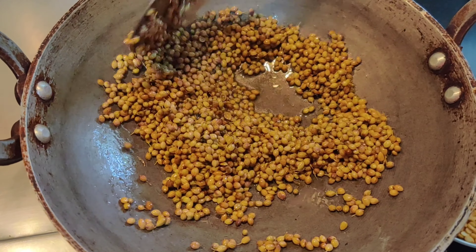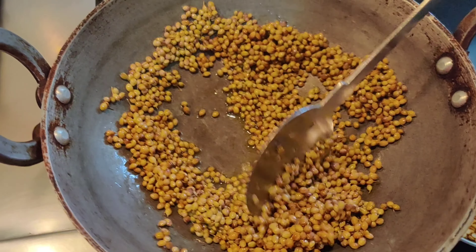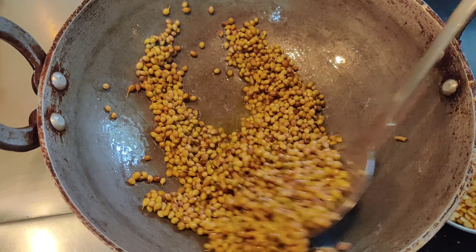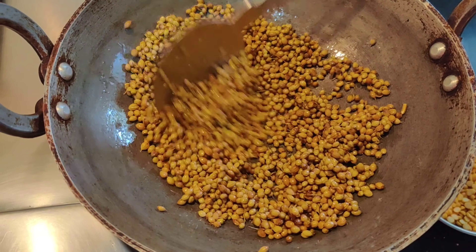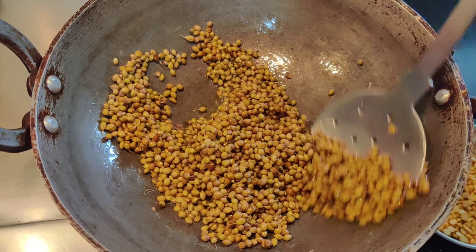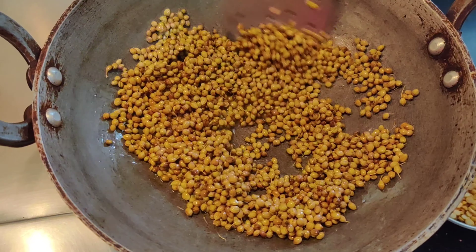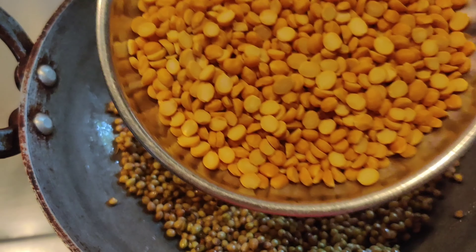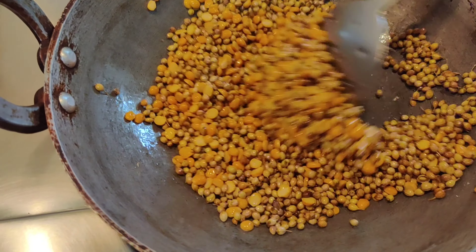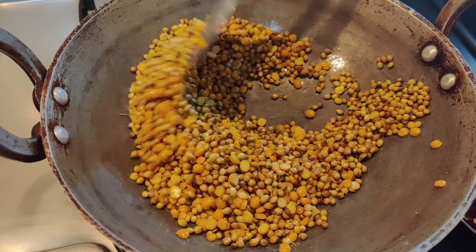At that time, we will put it on the plate. That's why we put it on the plate. Now we will put it on the plate. The product will come and occur. So if we put it on the plate, that will come.